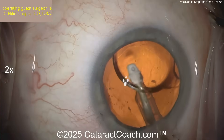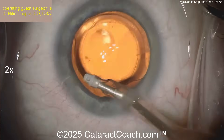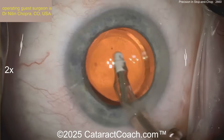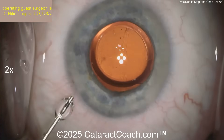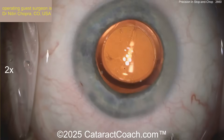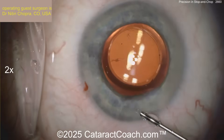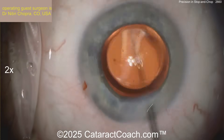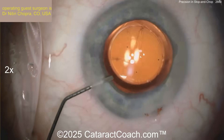Beautiful technique here. Check out the Cataract Coach podcast — it was really fascinating. That podcast premiered Sunday, August 17th. It kind of helps you realize that the grass isn't always greener. If you've ever thought, like me, maybe I should have just worked on Wall Street and already be retired — that's not the right path. The right path, fortunately, is ophthalmology, and we're going to do fun stuff like this beautiful cataract surgery.